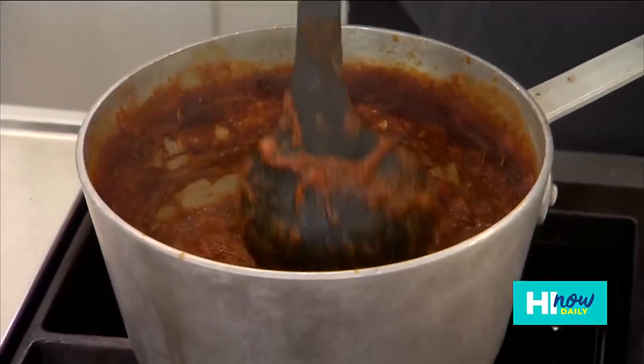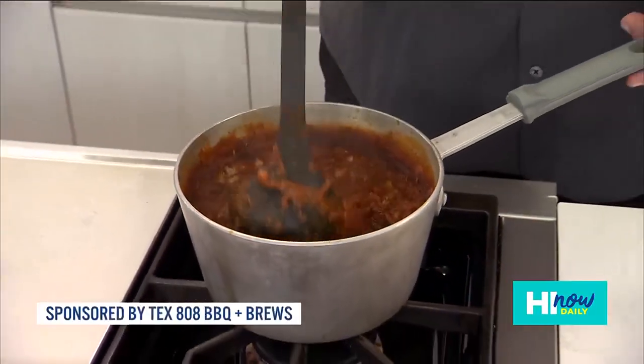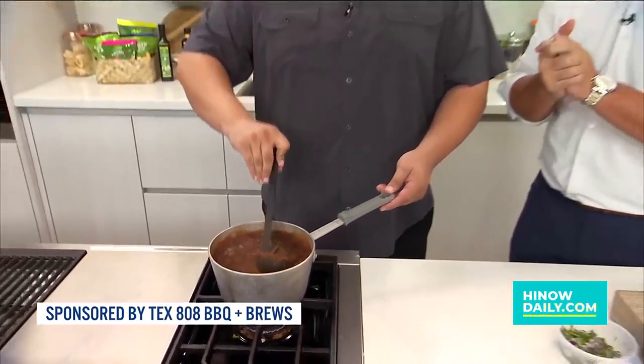How's it? Aloha gang. Welcome back to Hi-N-Out Daily. Okay, we're back here in the Hi-N-Out kitchen. We have Teran, the commander in beef from Tex808.